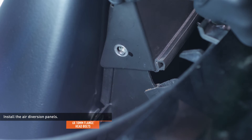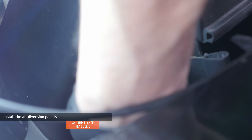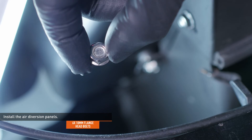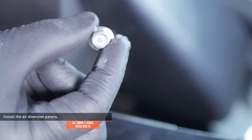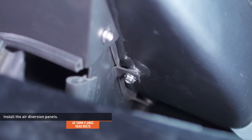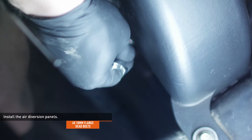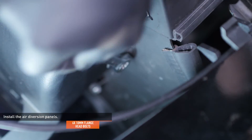Repeat this process on the passenger side. Thread in the remaining flange head bolts to secure the side panels to the intercooler. Then adjust the upper panel so it's flush with the top of the intercooler and tighten the last two bolts.